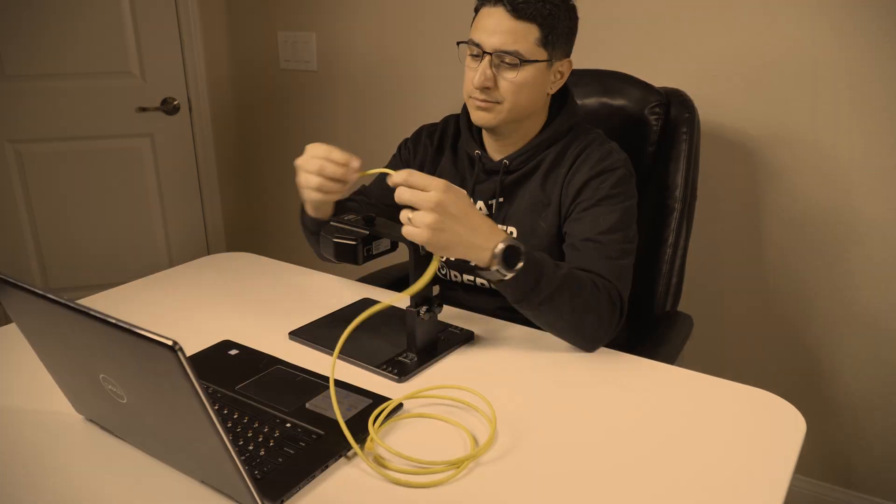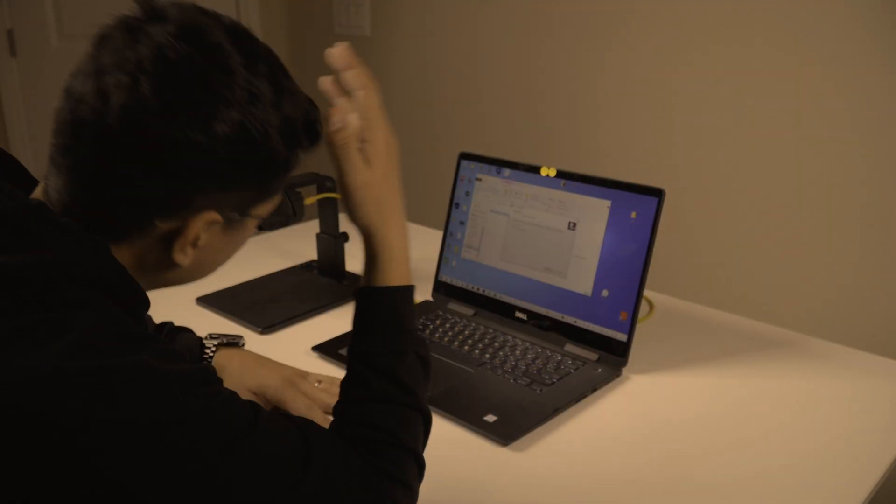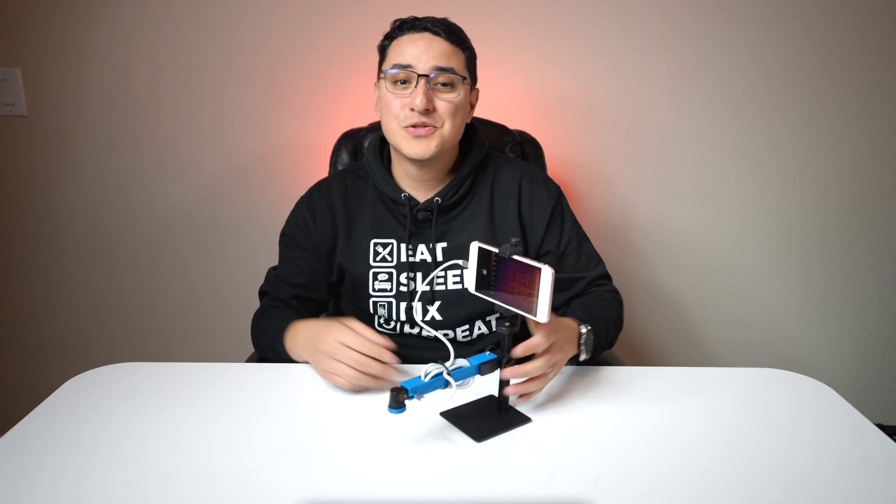Sick of big and bulky thermal cameras? Tired of wiring and setup that's just too complex? And when the software is in another language, you can't even install it? Well, I've got the solution.